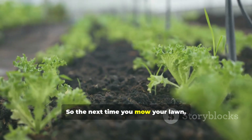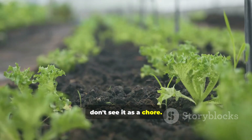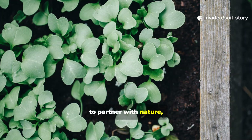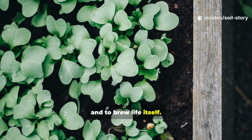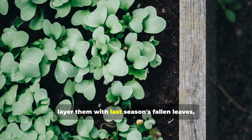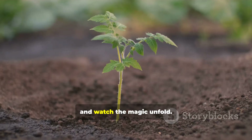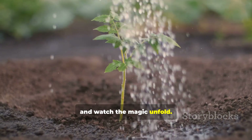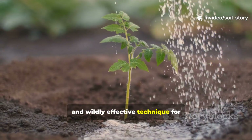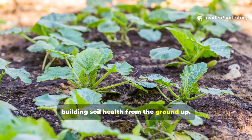So the next time you mow your lawn, don't see it as a chore — see it as an opportunity. An opportunity to harvest nitrogen, to partner with nature, and to brew life itself. Dip those grass clippings in a little molasses water, layer them with last season's fallen leaves, and watch the magic unfold. It's a free, simple, and wildly effective technique for building soil health from the ground up.